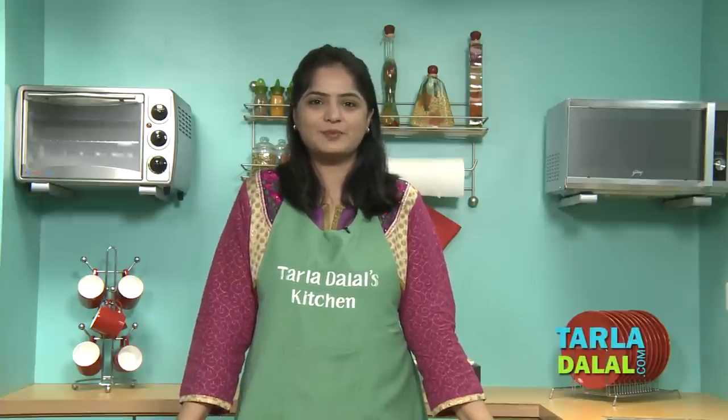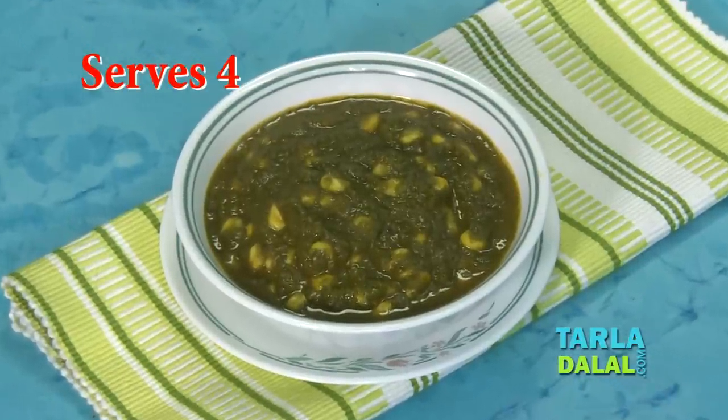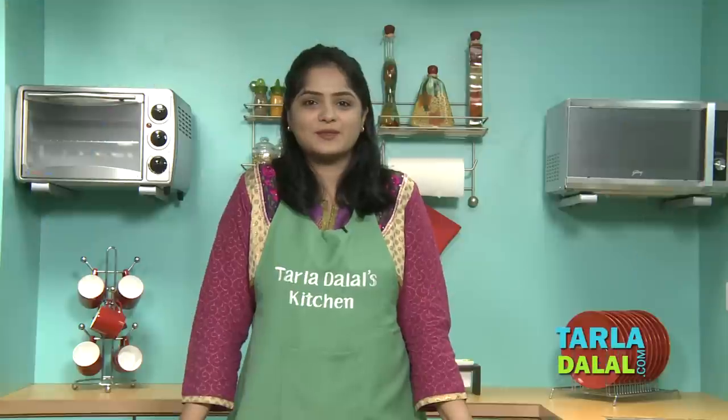Welcome to Tara Dalal's Kitchen. I am nutritionist Mruga, and today we will prepare a healthy vegetable named Corn Palak. This recipe is healthy because I am combining Vitamin A and iron-rich spinach with energy-rich corn and Vitamin C-full tomatoes.